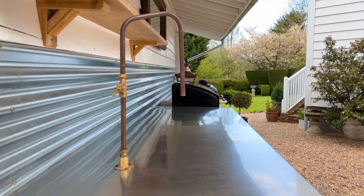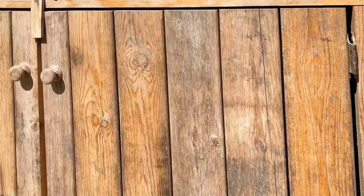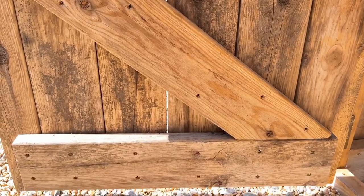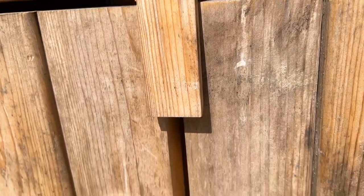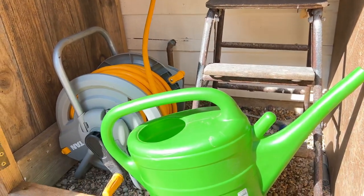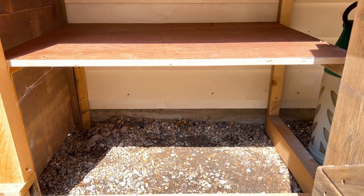We really did build the kitchen out of leftover building supplies — things that we already had, and that was the challenge we set ourselves. The doors are actually made from very heavy duty pallets that the original cladding for the main house arrived on, and they were just too good to throw away. I used leftover timber to create the framework and each of the cupboards are just very practical spaces.